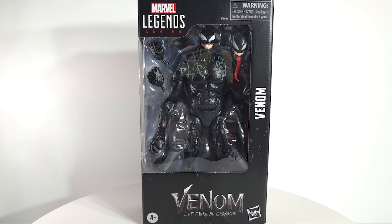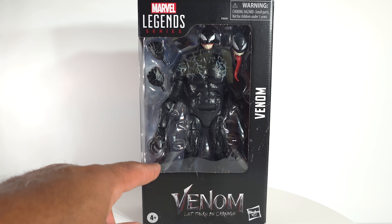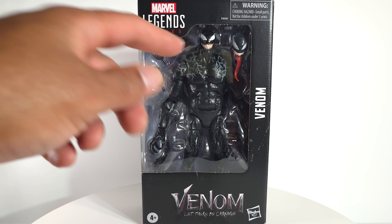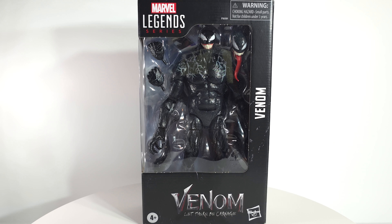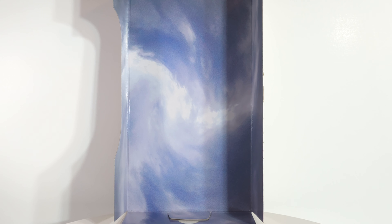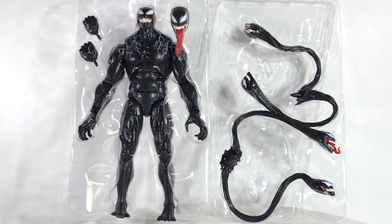We've got Marvel Legends Movie Venom, this time from Venom: Let There Be Carnage. What's the difference between this and the original Venom release? You get some symbiote tentacles to put on his back. I'm not sure if that's a different head sculpt. On the side, nice — they included Carnage there. Peekaboo sky blue insert — I guess that's Venomy.